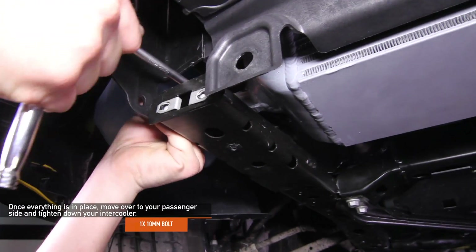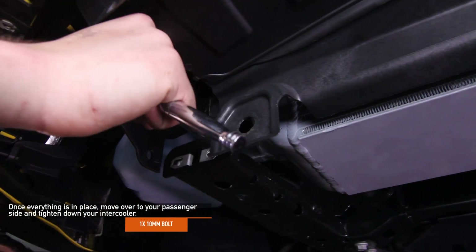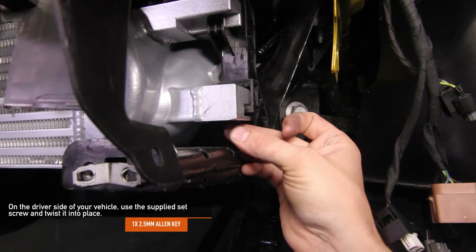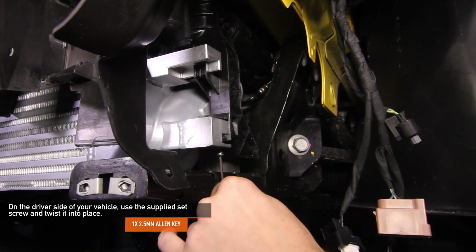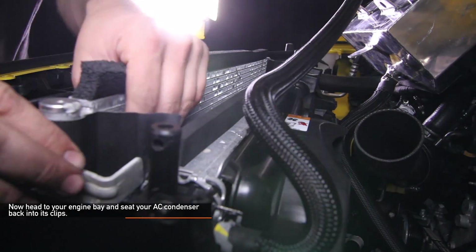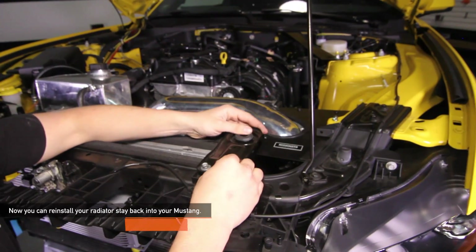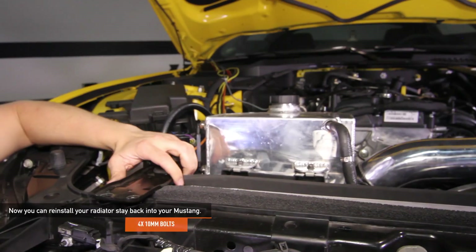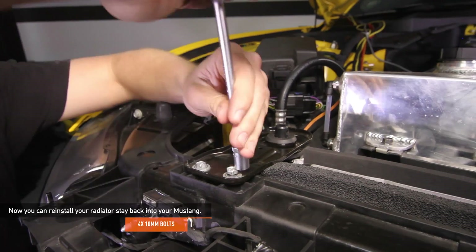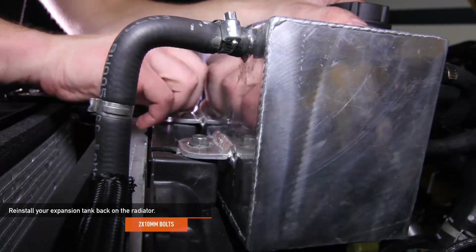Once everything is in place, move over to your passenger side and tighten down your intercooler using one 10mm bolt. On the driver's side, use the supplied set screw and twist it into place using a 2.5mm Allen key. Head to your engine bay and seat your AC condenser back into its clips — this may take a moment, but be sure to get it back into the clips. Reinstall your radiator stays back onto your Mustang using the four 10mm bolts, two bolts for each radiator stay. Reinstall your expansion tank back onto the radiator using the two 10mm bolts you removed earlier.